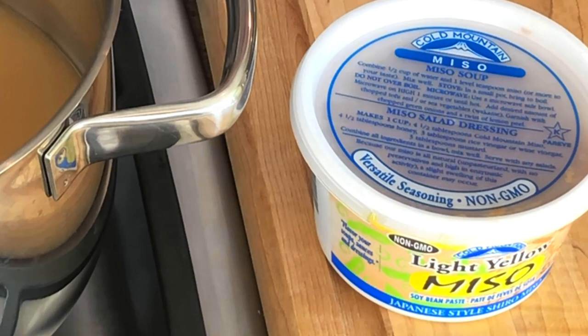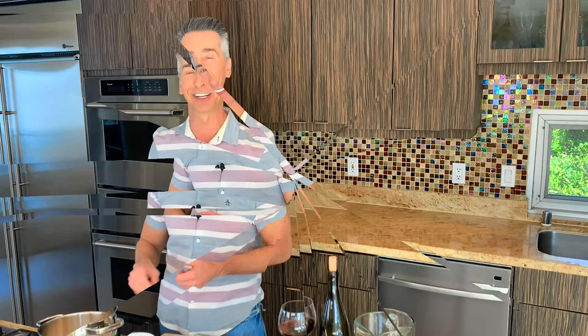A little more about the miso: I'm using a yellow miso. It comes in white, yellow, and dark red, and that depends on the fermentation — white meaning the least fermentation and dark red meaning the most, which brings bigger, bolder flavors. I like the middle-of-the-road yellow; I think it goes perfect with fish. So let's get this up to a simmer and then add a few more flavors to our stock.